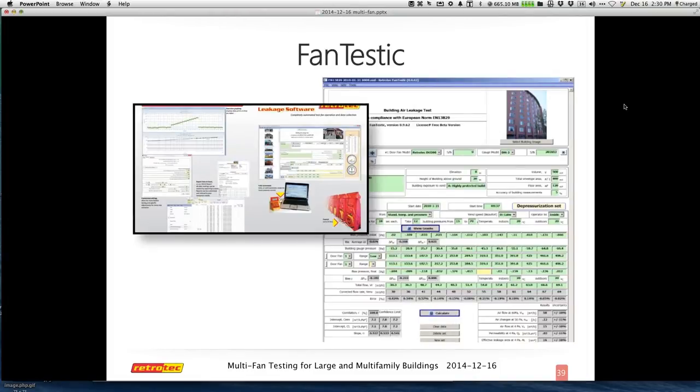Colin just mentioned that the hookup diagram for that neutral pressure setup is not super obvious, but it's on page 11 of the free multi-fan manual. You can actually try this yourself on a smaller scale — even with two small adjacent buildings or two cardboard boxes — before you go wild with it.